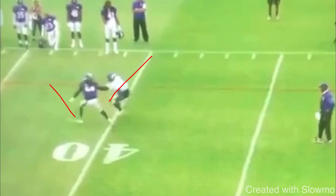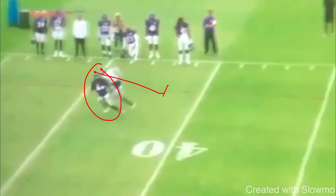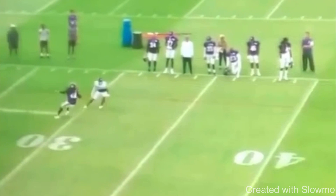You're pairing your routes together. So when he bursts up and it's time to get to the depth, that DB is expecting the stutter-go. He's seen it before. Maybe you're backside on a route and you've been working this — it doesn't even have to be in your playbook. So now when I get him to push up to the depth, I got his hips to flip. I got him thinking stutter-go, and I can snap down and put the brakes on to get out of this route. That is a textbook route from Stefan Diggs.